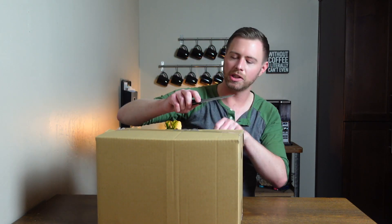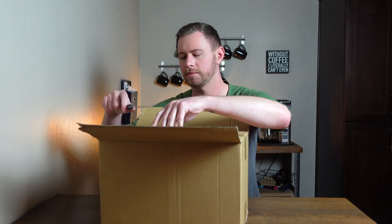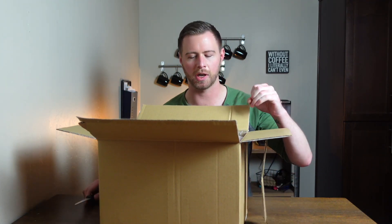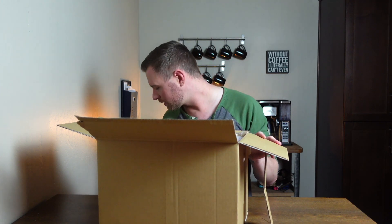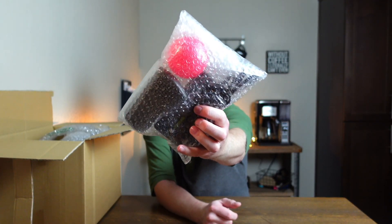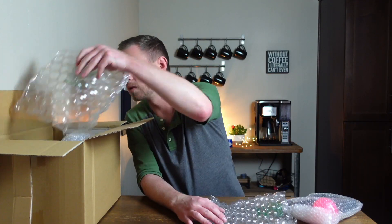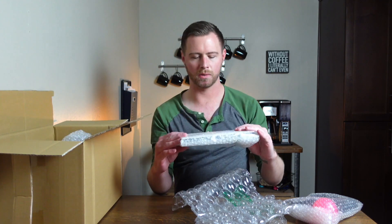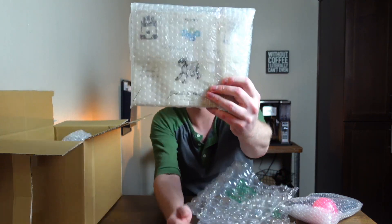We just want to get inside the box. So we're gonna move this off to the side so I can bring everything into the center. First up we've got a remote, charger, and pink bulb, and then bubble wrap — oh, it's all of the manuals and everything.